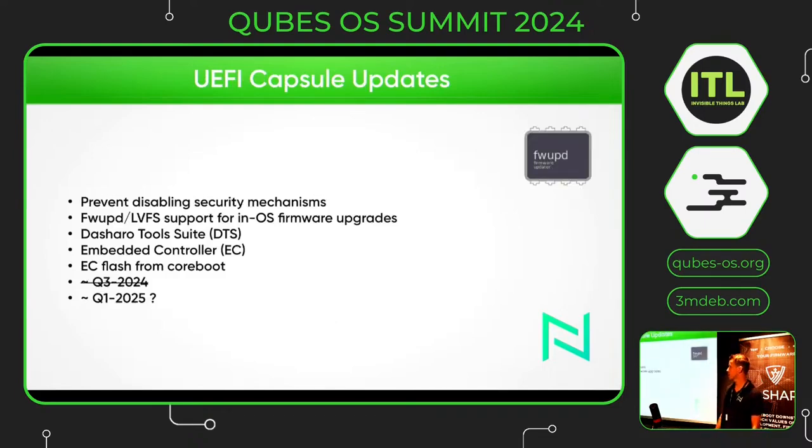UEFI capsule updates is something we are working on. The goal is to update firmware from the operating system with FW UPD without having to disable important security mechanisms. For now you will have to boot into the Dasharo Tool Suite environment to get the firmware updated. The problem up to now why we didn't have FW UPD support is the embedded controller, which is not updateable from FW UPD. We have worked around this issue by flashing the EC on first boot within CoreBoot itself. Once we have that, it is the ideal situation of updating your firmware from the OS without having to disable security features.